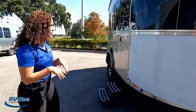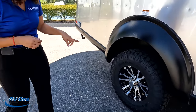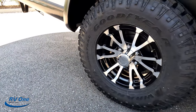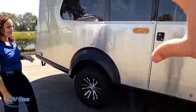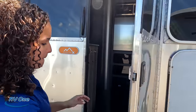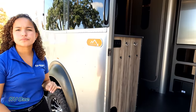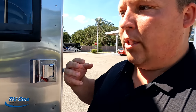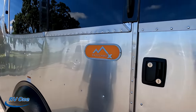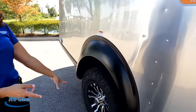Check out these tires — Goodyear LT 235-85 R16, 16-inch tires with great rims. There are two steps to get into the trailer and a really nice thick door with a screen door. Here's what I love about all Airstreams — listen to that door close. Solid. You're buying a great product here. The tires and lift kit are part of the X package.